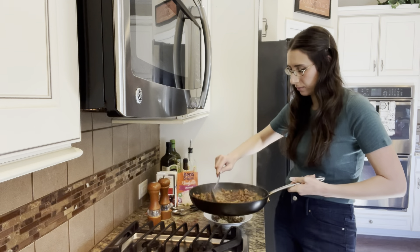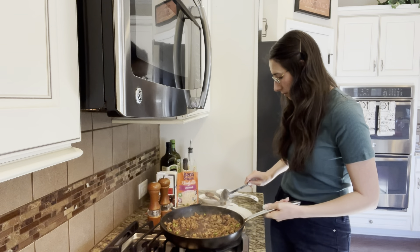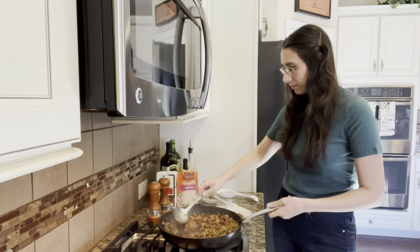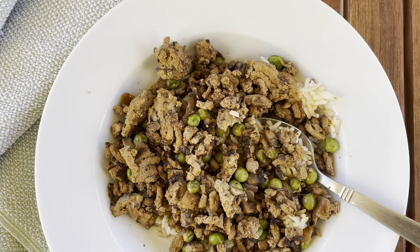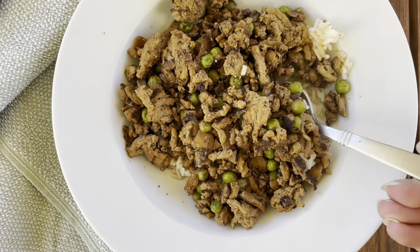Then you can go ahead and spoon some over some jasmine rice. For this meal, I did use a ready rice that was just jasmine rice with no other seasonings or flavors. You can definitely make it homemade, but in a pinch, the ready rices are great to have on hand. And there you go — that is how you make meal number one.